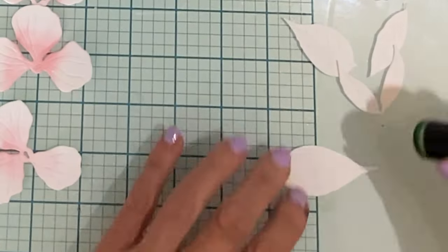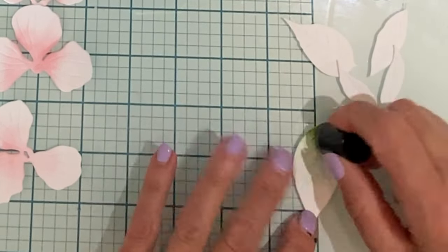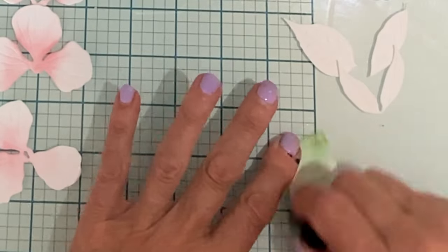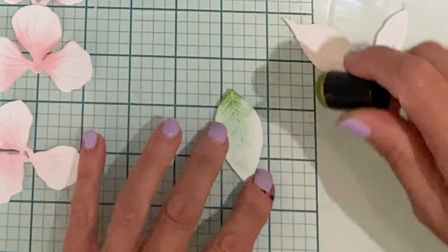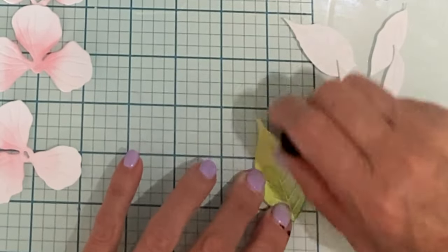Several leaves were die cut. At the base of each leaf, I applied a dark green called Forest Glades. I then finished off the leaves with something a little bit lighter, called Frayed Leaf.